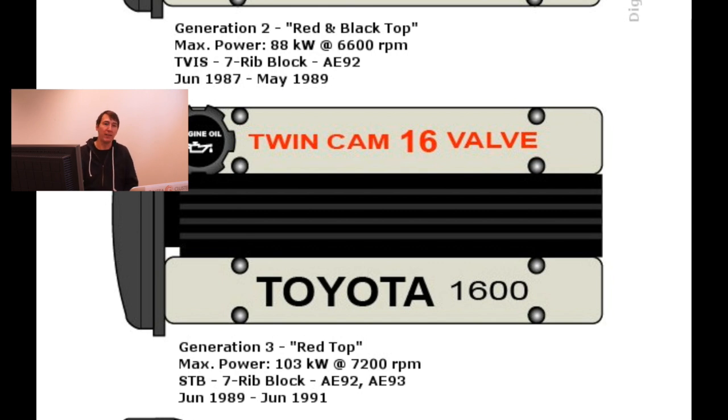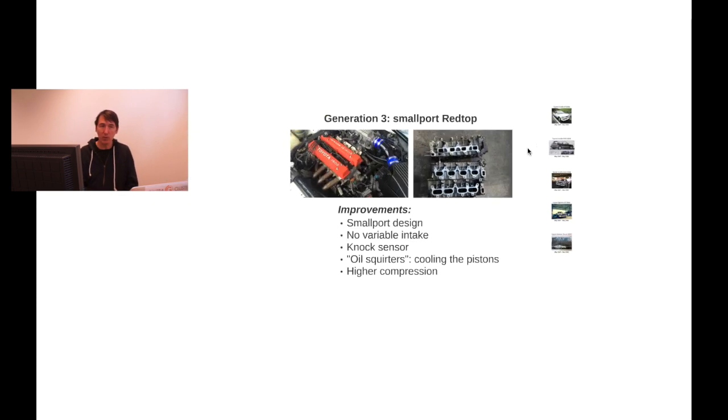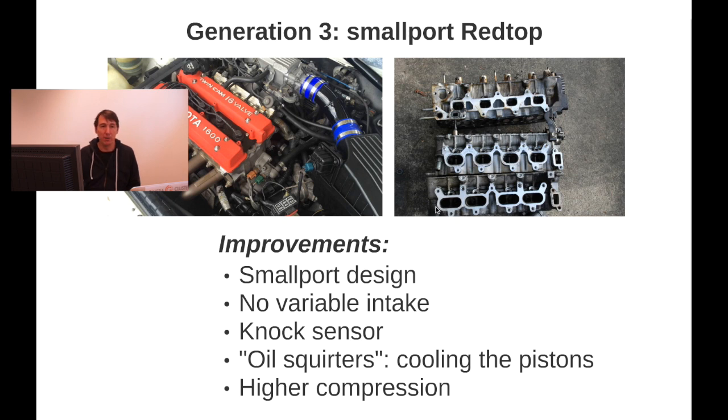The third generation is the so-called red top, with both 'twin cam' and '16 valve' written in red. Since people can paint valve covers, there are other identifiers — for instance, the spark plug cover is a giveaway. More importantly, this engine has a different intake. It's called the small-port red top — a high-compression engine with a smaller intake. Looking at the small port itself, you can see the big port of the first and second generation compared to the narrower small port. Less air-fuel passes through, but there is no TAVIS variable intake on this version anymore.